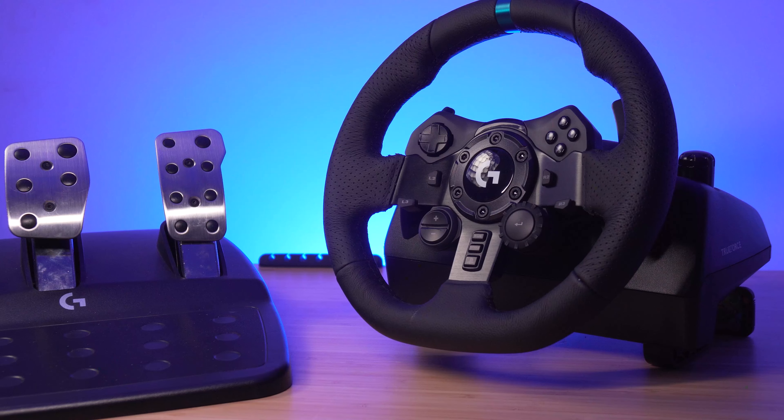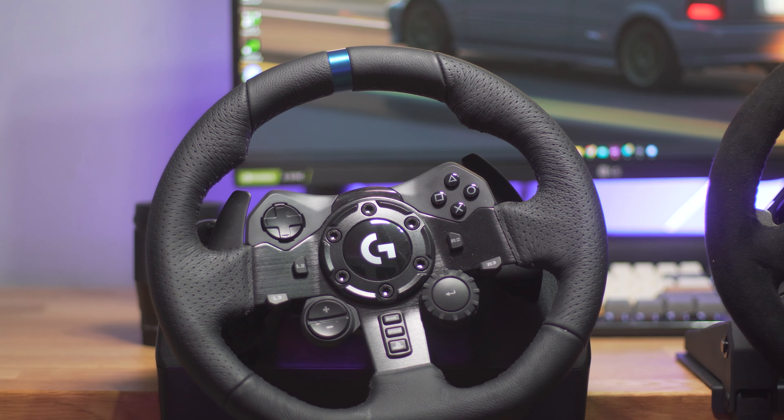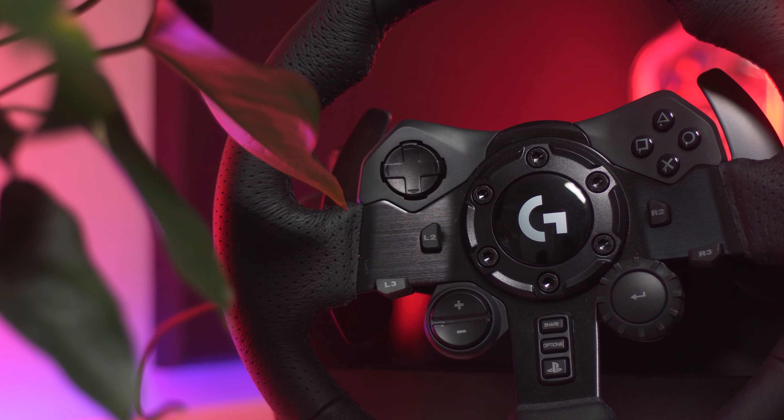Let's find out if the Logitech G923 is worthwhile in 2023. This unit was sent by Logitech when it was launched 3 years ago, and since then it has dropped in price to around £299 or roughly $350. But is it enough?